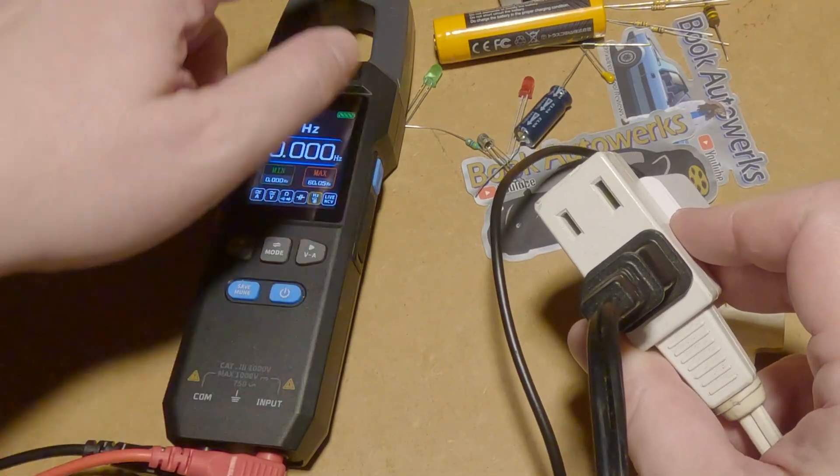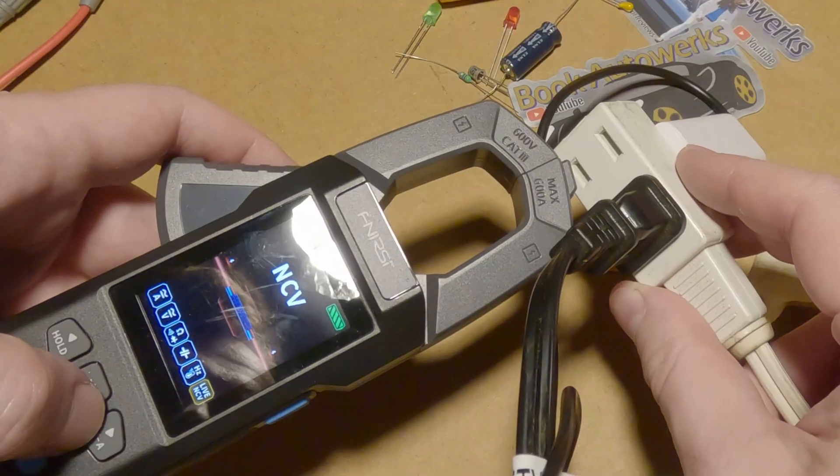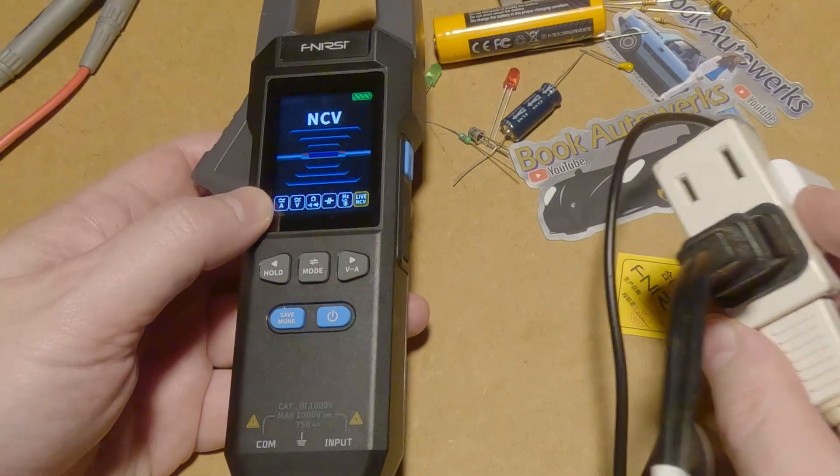While we have it near the outlet, we can also test the NCV. We have it on NCV mode and yes, it's obviously detecting it. That's nice and handy to have.